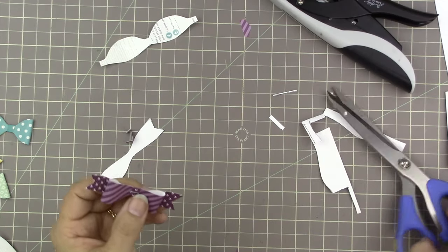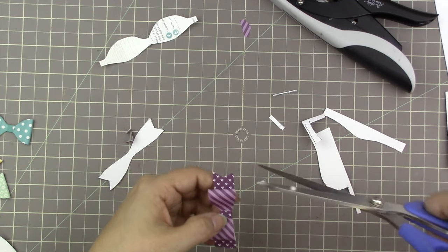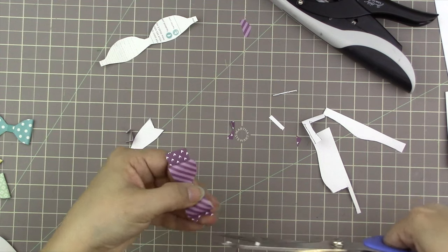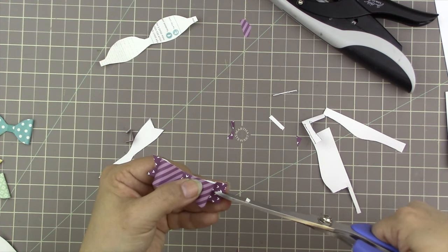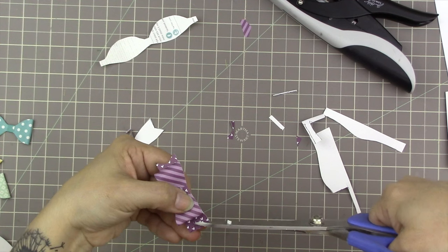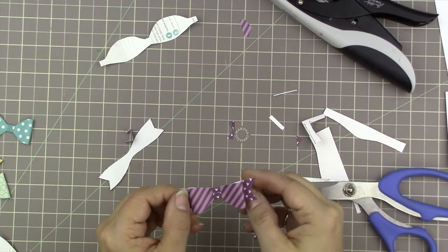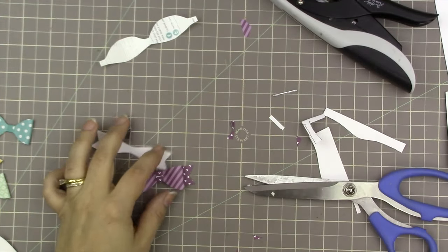If the bow looks a little too long, you can trim the ends and then cut fishtail ends — just cut a little slit into the center to find your center point, eyeball it, and cut a line from the outside corner in. I'm used to doing this with my fussy cutting scissors. There's my bow — it's really cute!